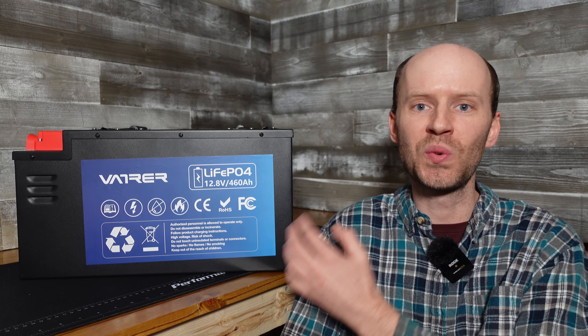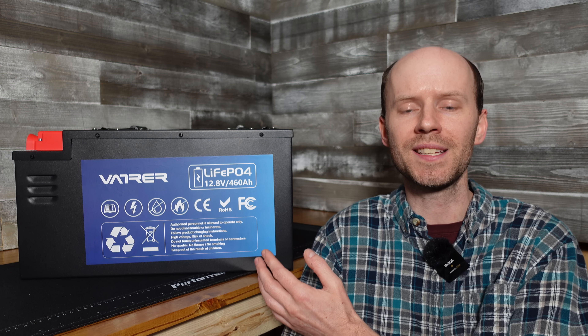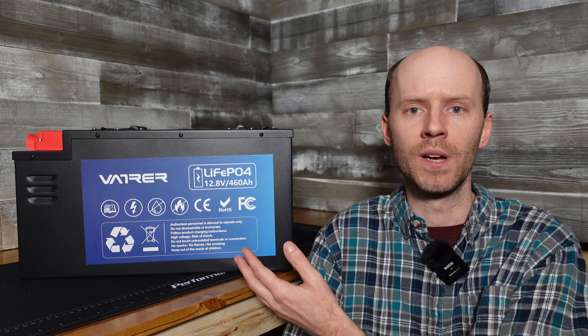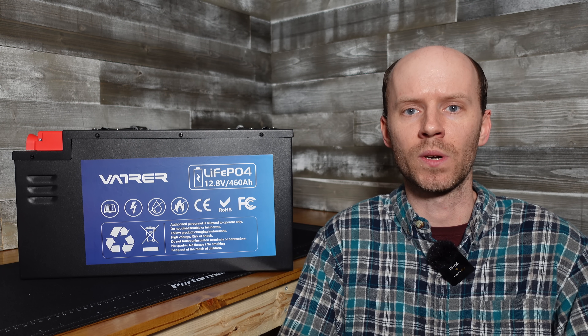Hey guys, today we have a huge 12-volt 460-amp-hour lithium-iron phosphate battery from Vatrer for review. That is nearly 6,000 watt-hours of stored energy.